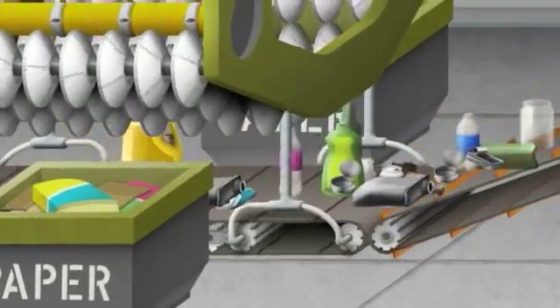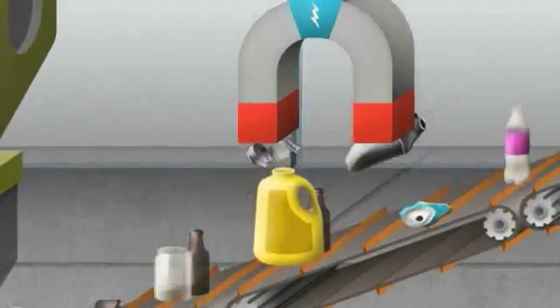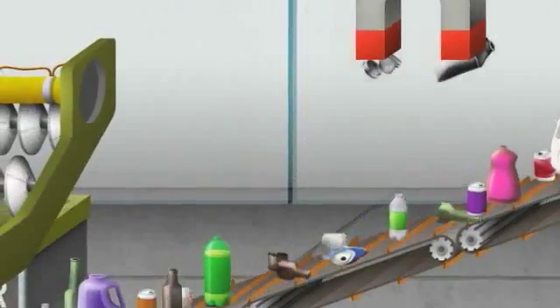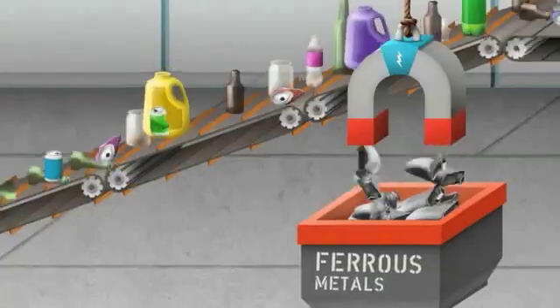The remaining materials carry on toward a two-stage metal recovery system. First, a series of super heavy-duty magnets attract items made of ferrous metals, such as iron, tin, and steel, away from the belt and into an area where they can be packaged for a metal mill or smelter.